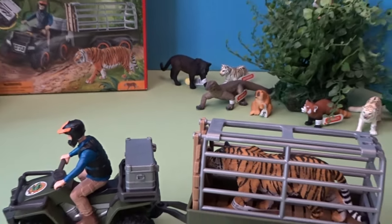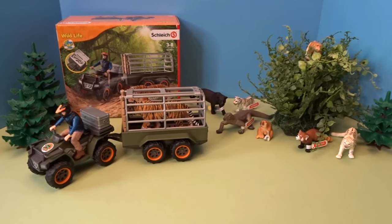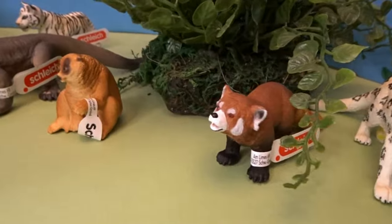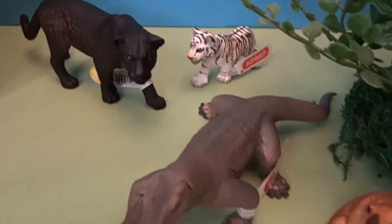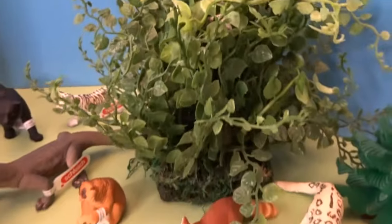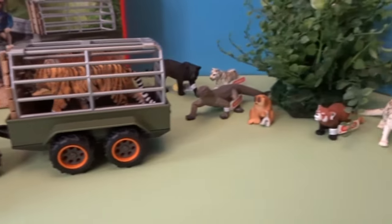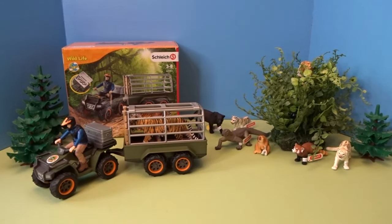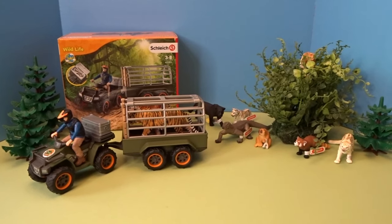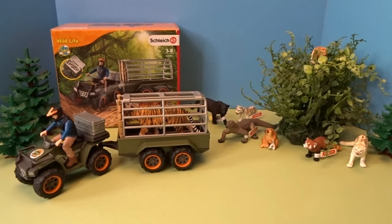Those were wonderful animals to open up today, as well as our vehicle and ranger. I really had a lot of fun opening these figures today. That was the Asian seven-piece animal figure bundle from Schleich as well as the quad bike and trailer with tiger and ranger from Schleich. I hope everyone enjoyed taking a look at these Schleich figures today. Thank you so much for watching and I'll talk to you later. Goodbye.